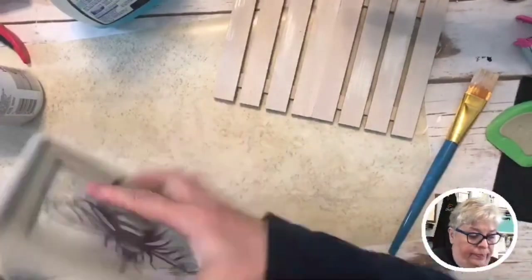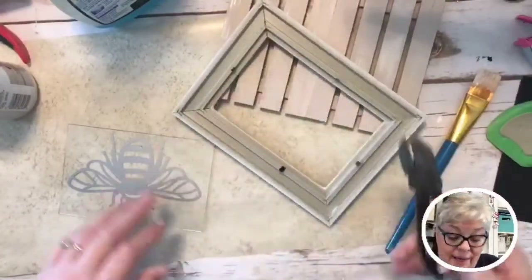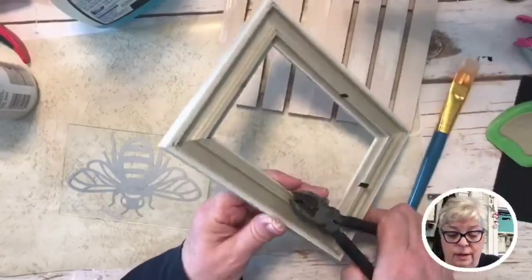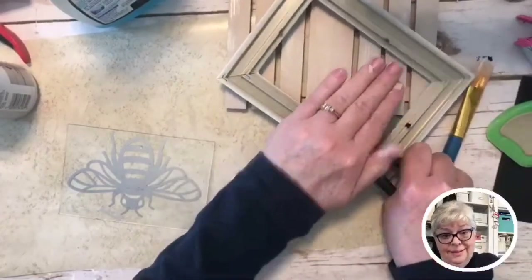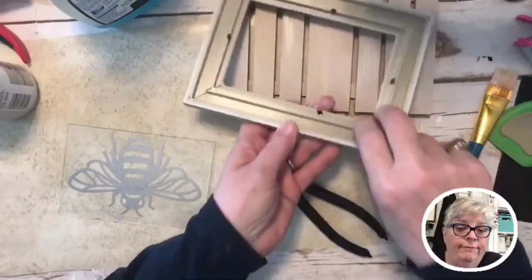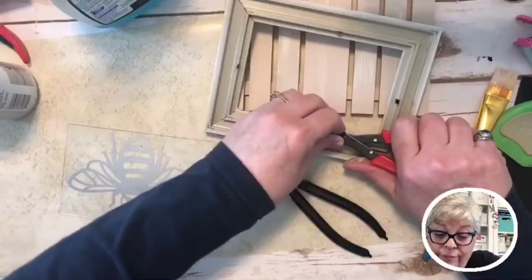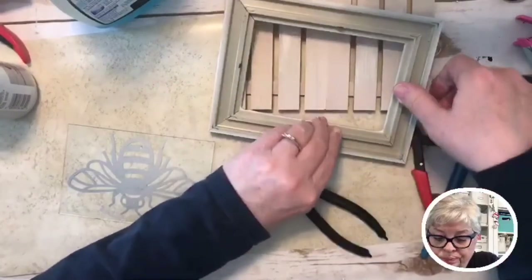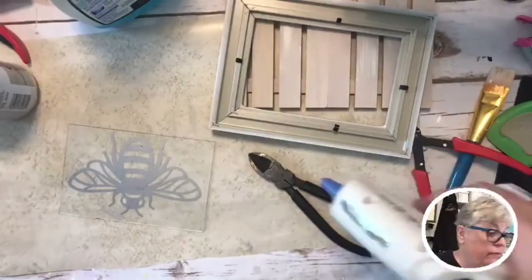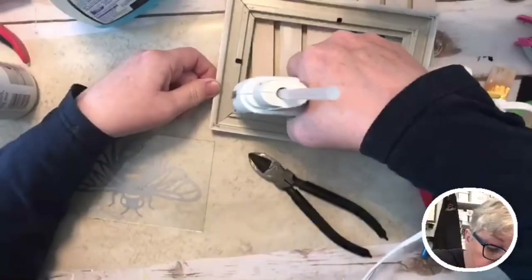It's too pretty to leave those ugly tabs on it! Let me find my little cutting tool — I borrowed it from Ninja Man and never gave it back. I'm having trouble cutting them so I'll just fold them back instead. Now I'm using the hot glue gun — I'm going to hot glue this glass in and I'll worry about the folded tabs later. I don't want them making my bee not pretty.